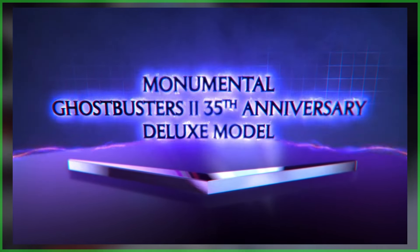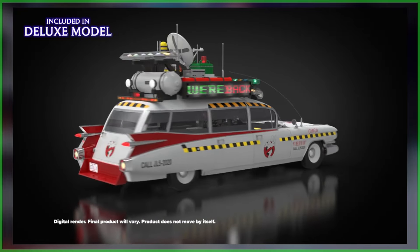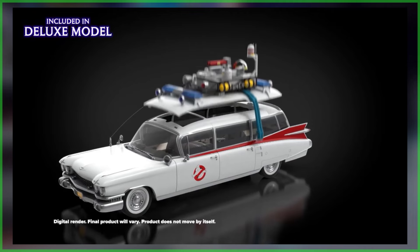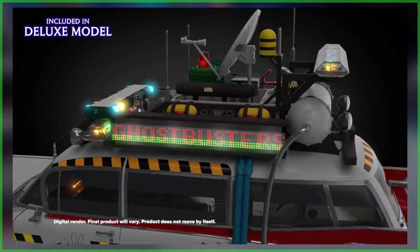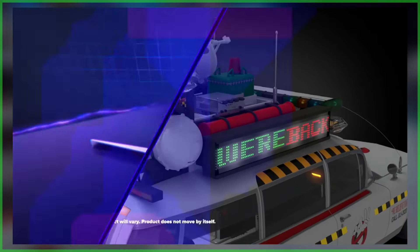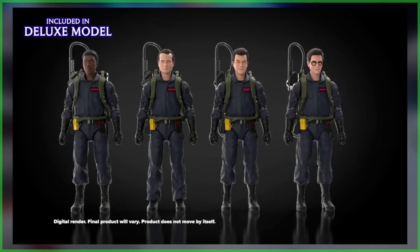This is where things get really exciting, because the deluxe model offers all of that plus a conversion kit to transform the vehicle into Ghostbusters 2's Ecto-1A. This includes an '89 roof rack with working lights, swappable hubcaps, a rear bumper, a license plate, and a caution-clad decal sheet. And not stopping at making over the Ectomobile, fans hoping to further add to their Plasma Series collection will want to grab the deluxe model.